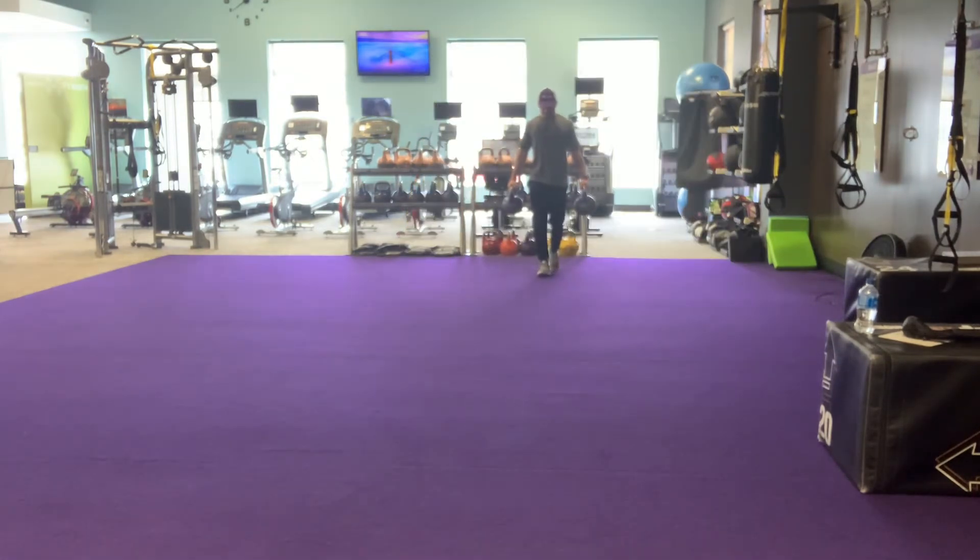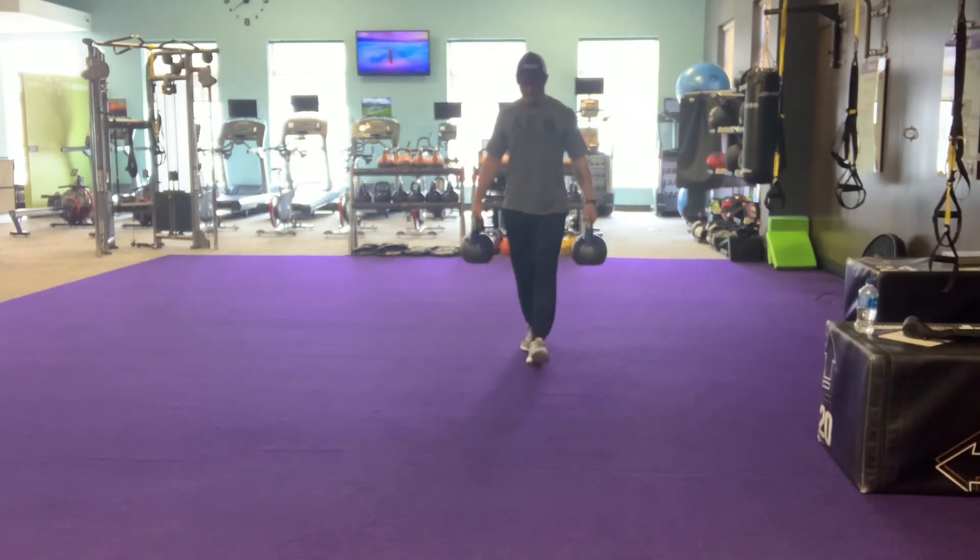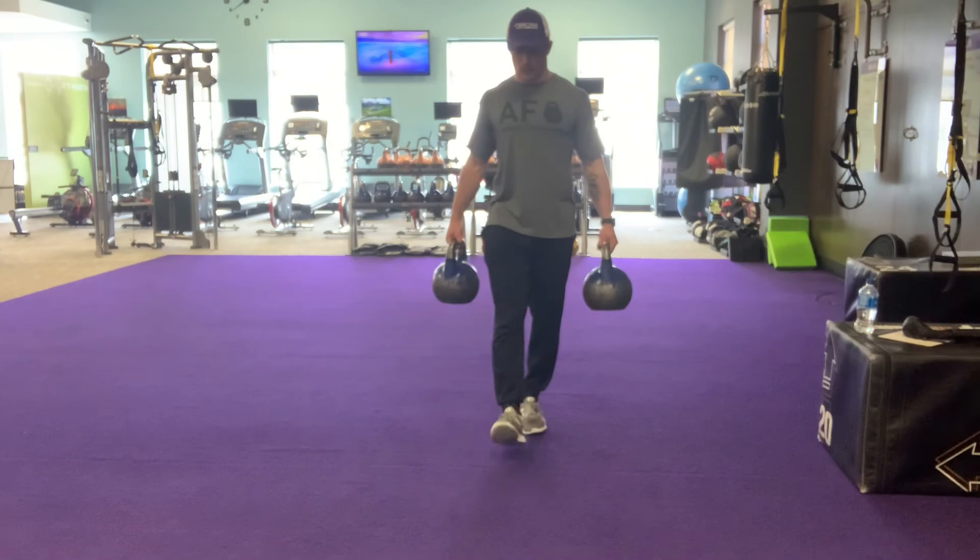Make sure there's tension throughout your body. Once the setup is done, take small, controlled steps while maintaining this posture. Continue your walk for whatever time or distance amount you've chosen. Thanks for watching.